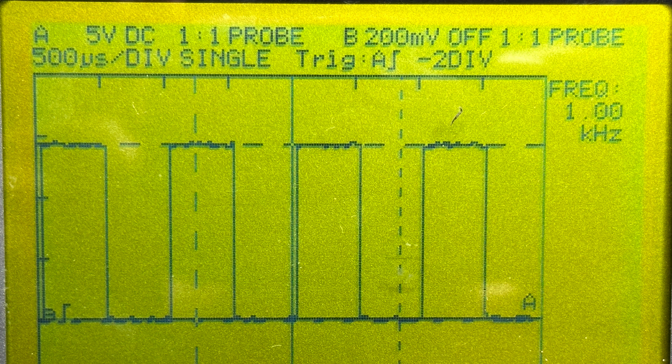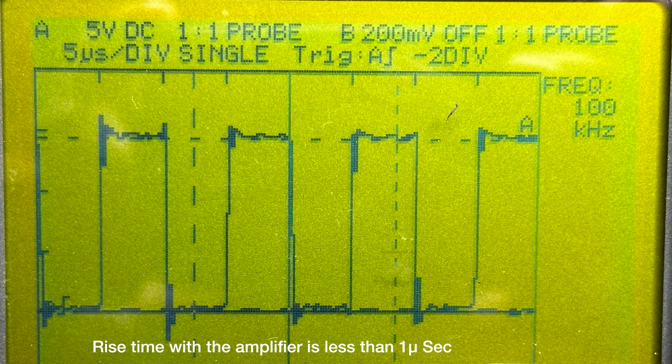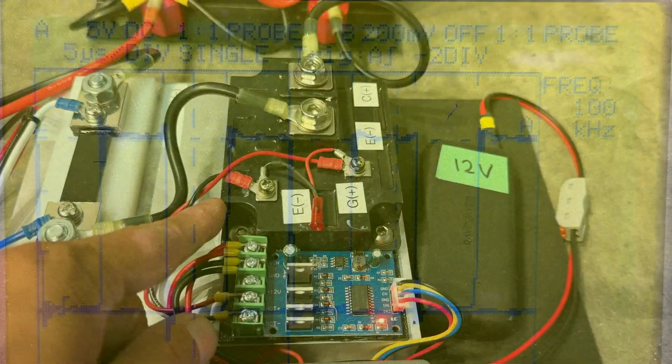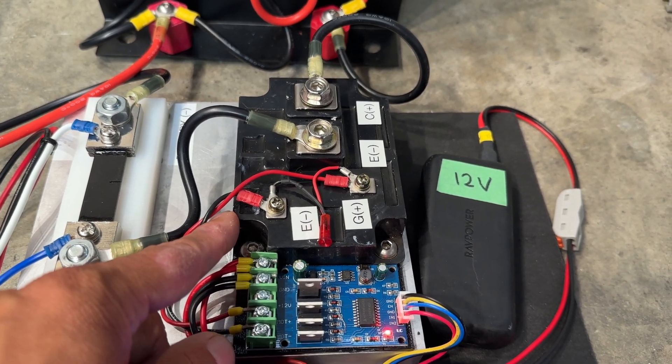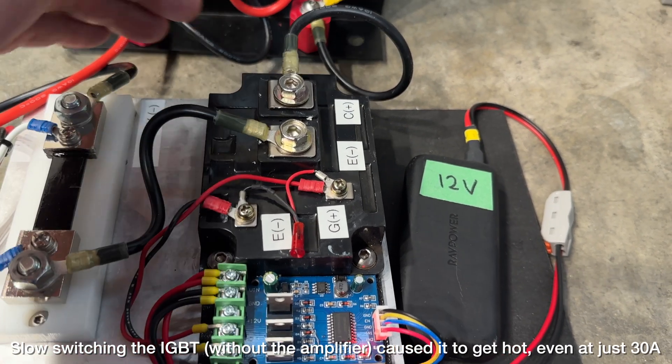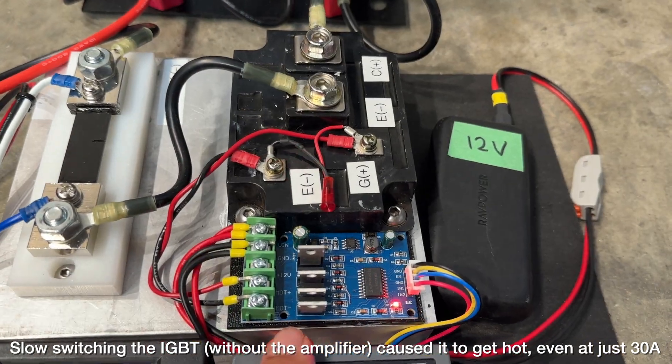At one kilohertz through the amplifier, if we crank it up to ten kilohertz it still looks perfectly square. Even at a hundred kilohertz — a hundred times faster — it still looks pretty square. Slow switching the IGBT adds a lot of losses which generates heat, and I can feel the heat sink getting hot just running 30 amps without this amplifier circuit.